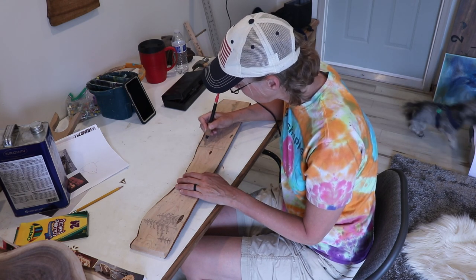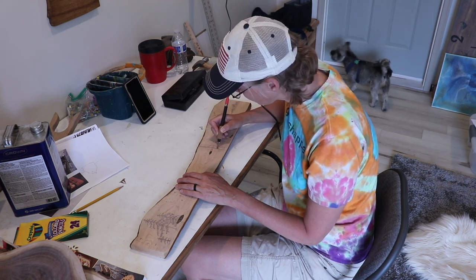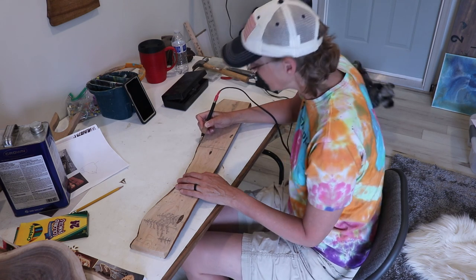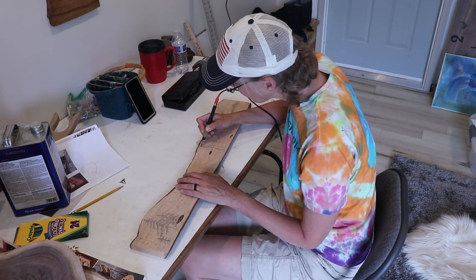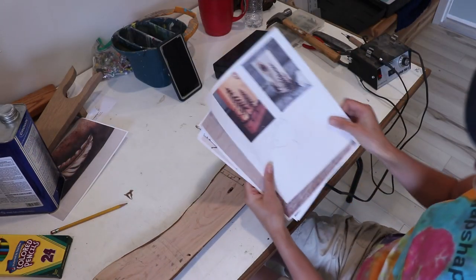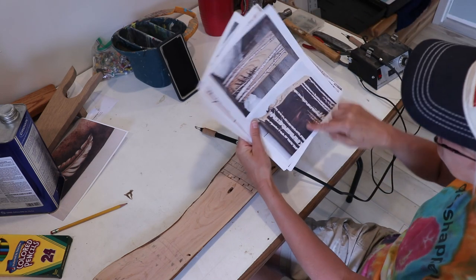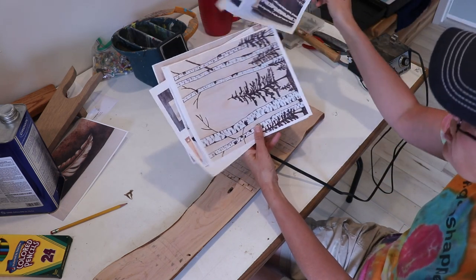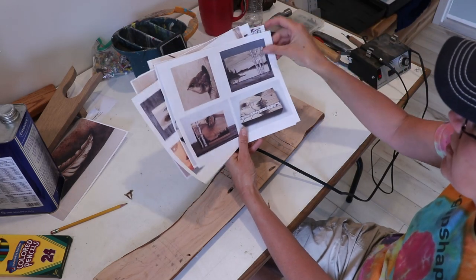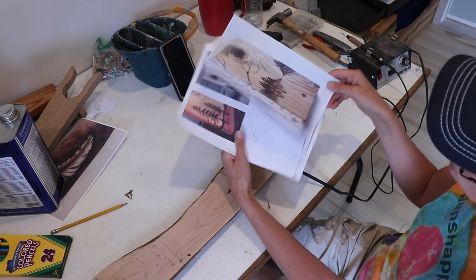Oh, Wally's chasing a fly. He's chasing a fly. Did you get it Wally? I don't think he did. So I was looking at other pictures of birch trees — see the birch trees? I just love that. So I took a whole bunch of ideas and I'm just making my own idea from those birch tree ideas.